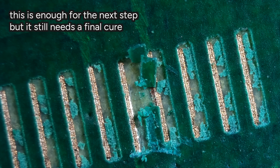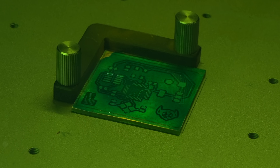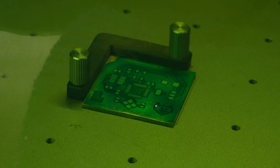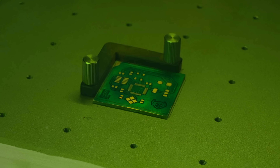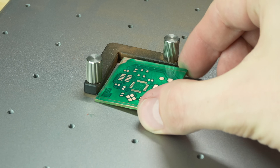Once it comes out, I toss it back into the laser. And then this time I load up all of my solder mask layer, and I tune my settings so I'm actually removing all the solder mask but I'm not really ablating that much more of the copper. This was a tricky one to tune, but I feel pretty good about where it's at now.